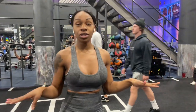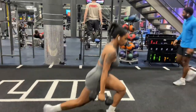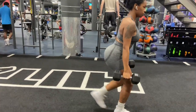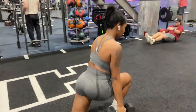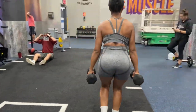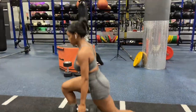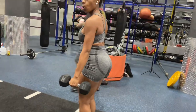Next up we have reverse lunges — 20 pounds each dumbbell. I'm not going to go too heavy with this. I typically like reverse lunges because they're a little more balanced. It can be hard to get used to the balance with lunges, but you want to make sure both legs are in a 90-degree form so your knee does not pass your toes. Push that back leg back to protect your knees.